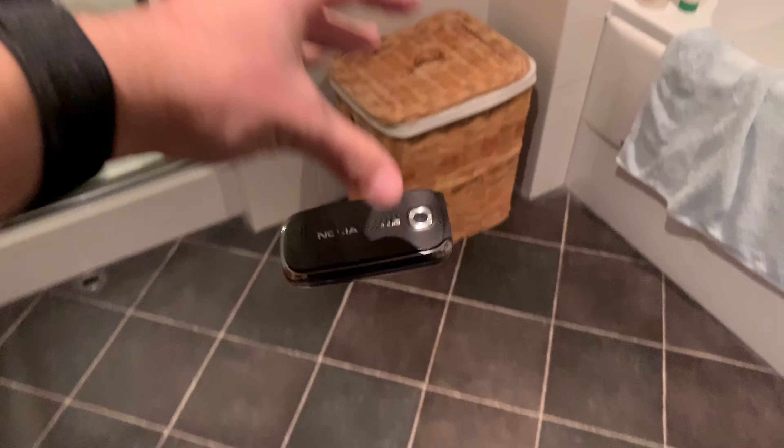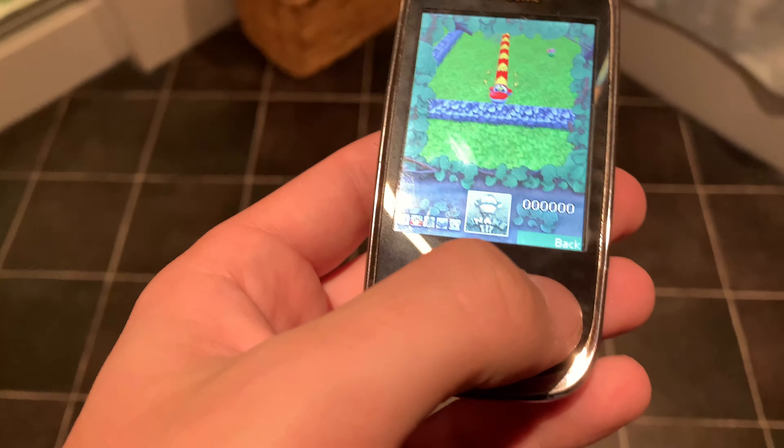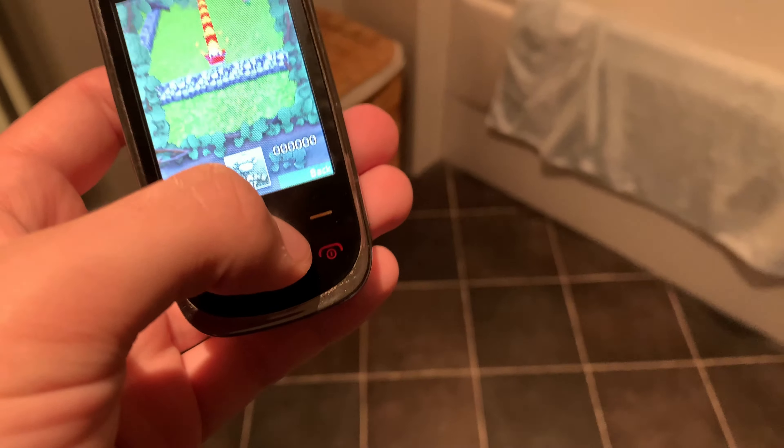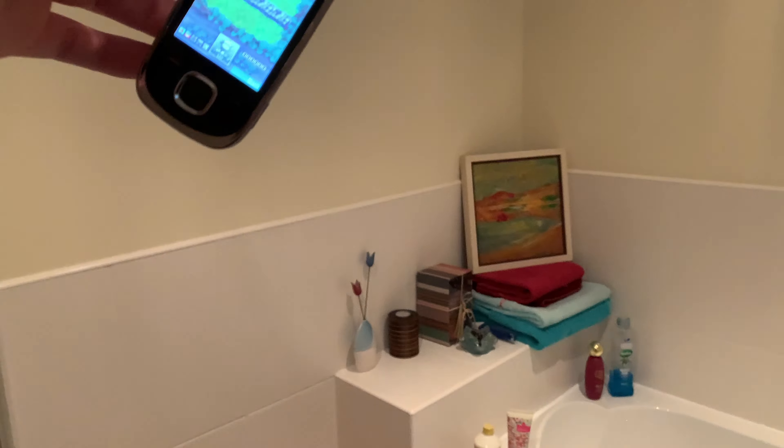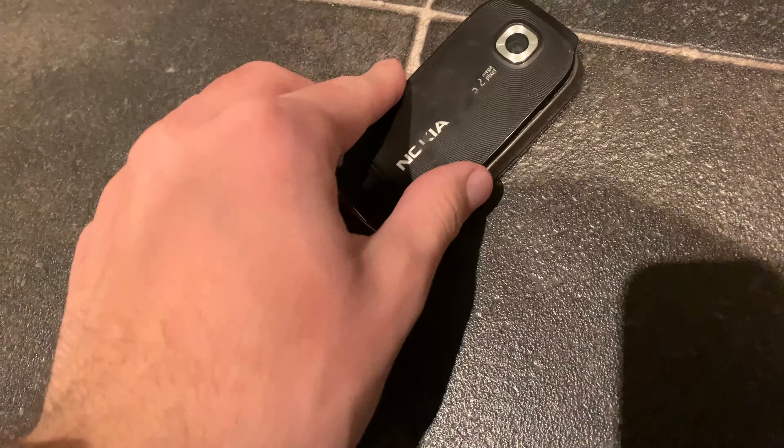And face drop — 3, 2, 1. Okay, so it survived all that. Now we're going to go a bit taller — head height, back drop, 3, 2, 1. And it fell apart. So let's just squish this all back together quickly.